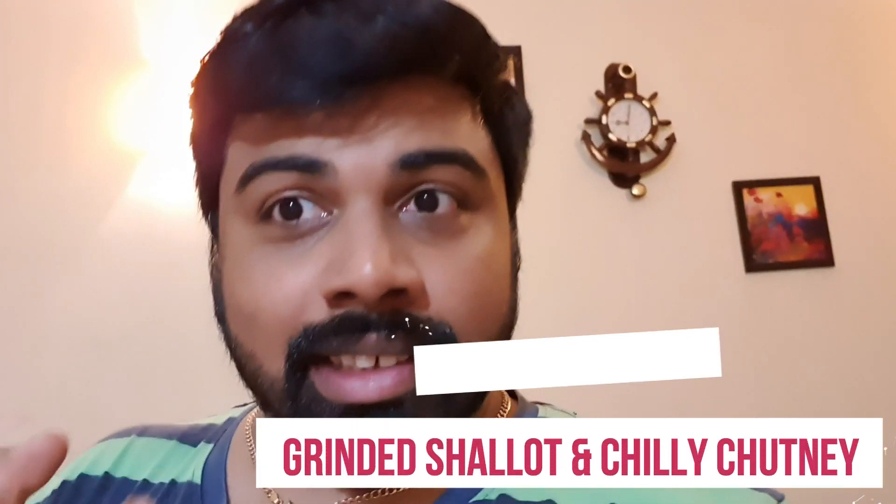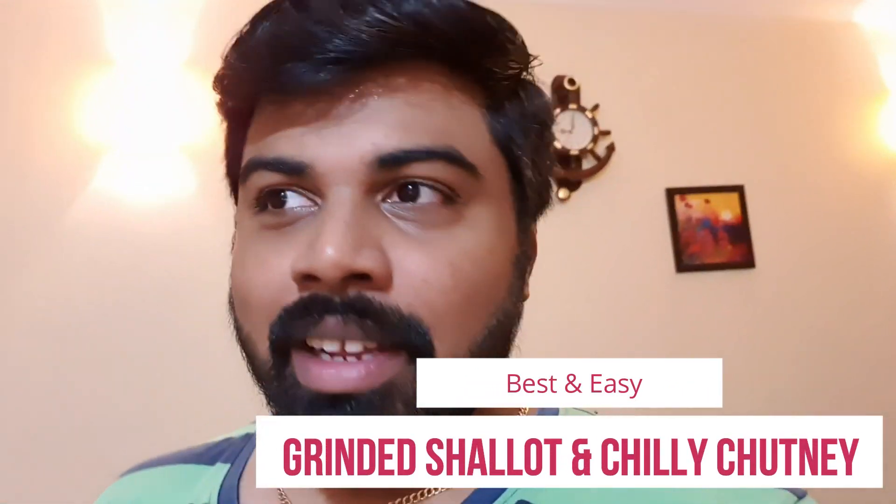She said, 'I don't know what I should give you with dosa — what do you want to have with it?' So I said anything would be fine. Then all of a sudden something struck my mind — I have seen my grandma and my mom make this Ulli Malaga Archa Chamandi, that's what it's called in Malayalam.